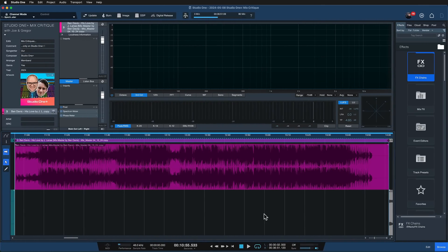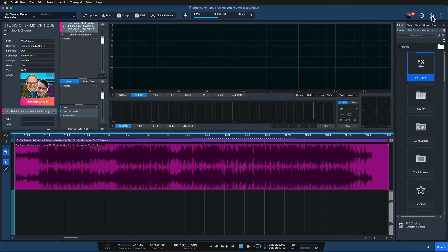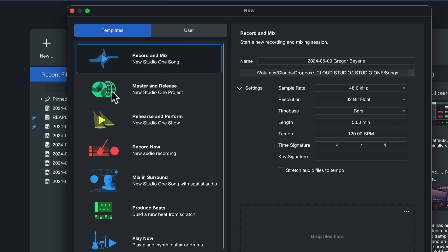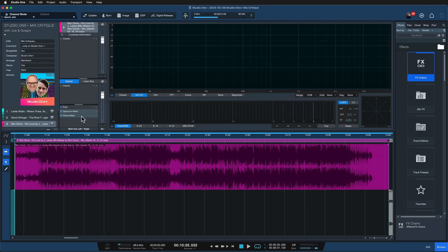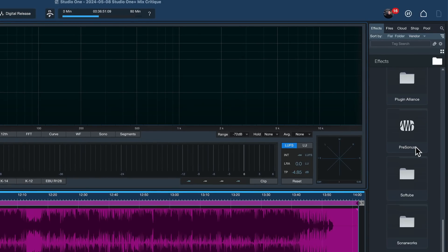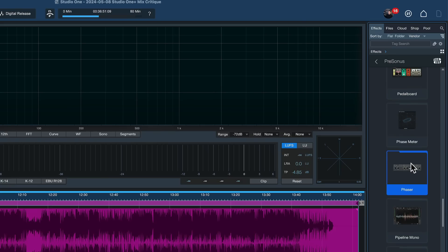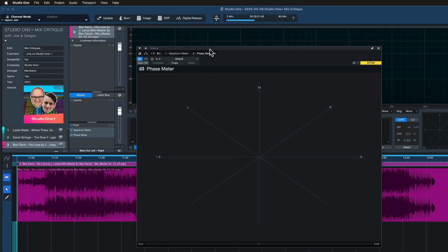That brings us very nicely to today's topic: the phase meter in Studio One and how to read it. The phase meter is an audio effect you can find either on the song page or on the project page, which is the mastering environment. You get to the project page by clicking new and selecting 'Master and Release' on the start page. The phase meter is available as an insert effect in all views — find it under Presonus native plugins, then go to the phase meter.